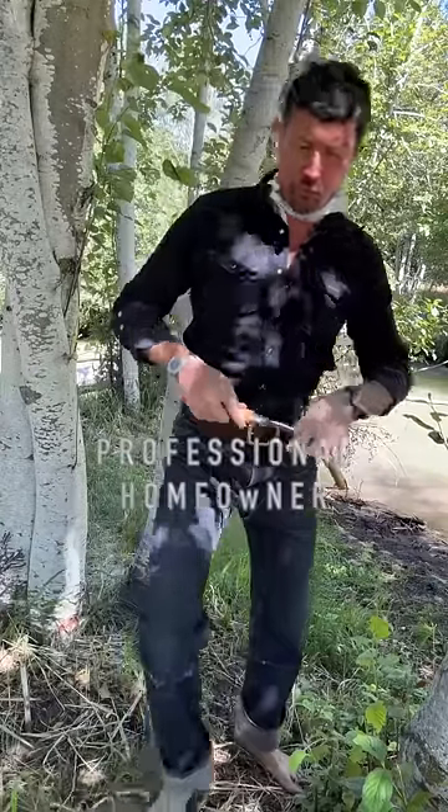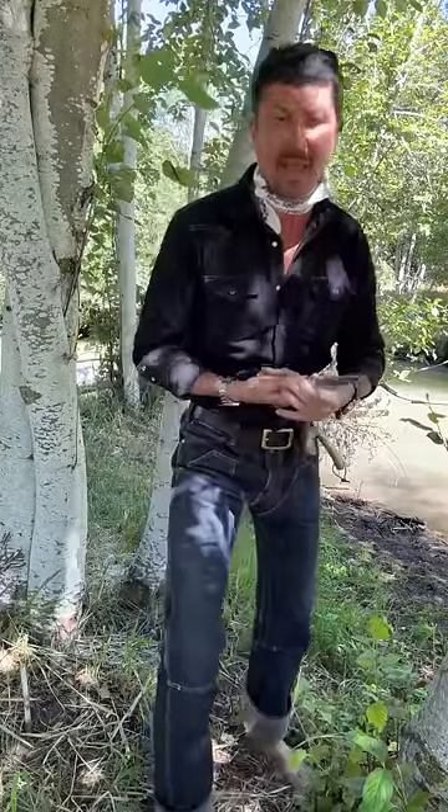Beloved, welcome back. Today I'm going to teach you how to make a two-hour toilet paper emergency torch. You can build this torch one of two ways — you can do a fixed or you can do a handheld.